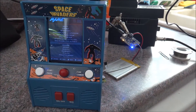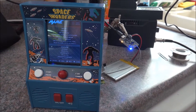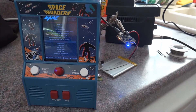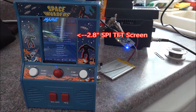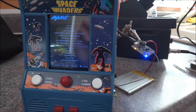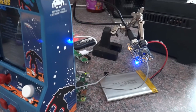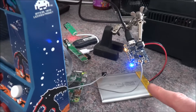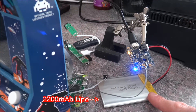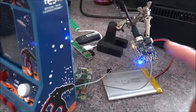So here we have a BasicFun Space Invaders. It's pretty much complete, I just need to really mount everything inside. We can see here we have a 2.8 inch SPI TFT screen inside the unit right now. All the controls are hooked up. I have an Adafruit 1000C charging circuit, and I can use this battery here, which is a 2200mAh battery that goes inside.